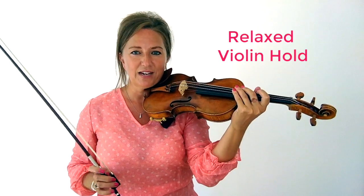So you may ask, what is the foundation? Foundation is a good violin hold, a good bow hold, making sure that you're able to hold the violin without any tension. We want to play as relaxed as possible. So investigate your foundation.